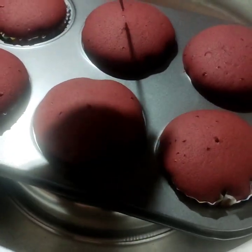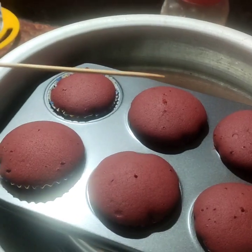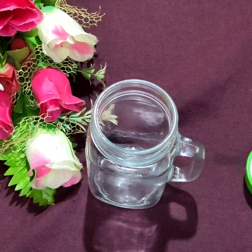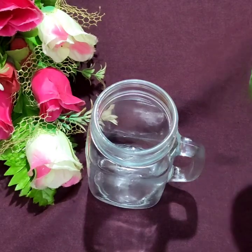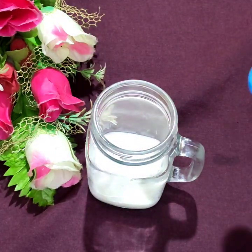We will try to make a cupcake recipe. For this correct measurement, we will try to make 12 cupcakes.